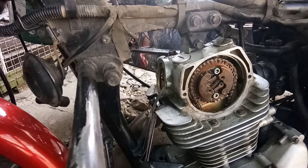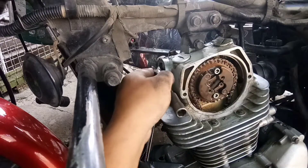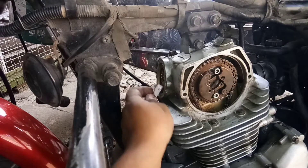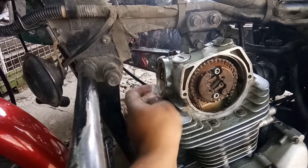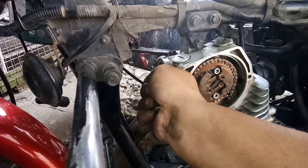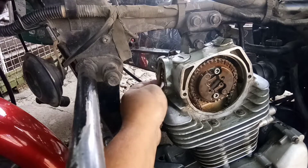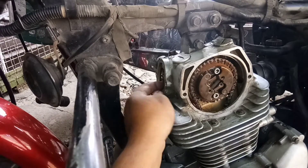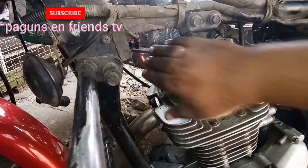Bali ito pong 8G, ito yung ginagamit na clearance doon sa tricycle ko nung ako'y namamasada pa. Yung gumagawa ng tricycle ko noon, hindi pa akong mekanico nun, ito yung ginagamit niyang valve clearance. Okay, okay na. Nagpihit ko na. Bali ito yung tatakpan ko na.